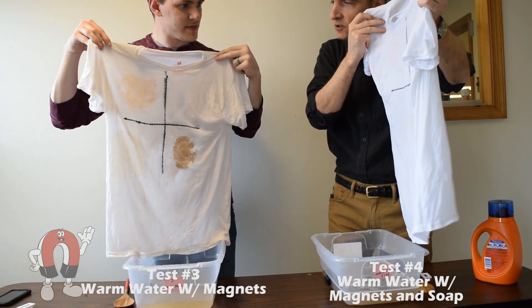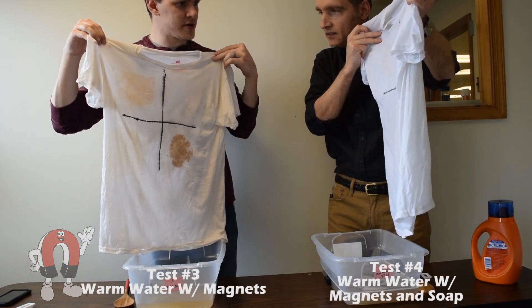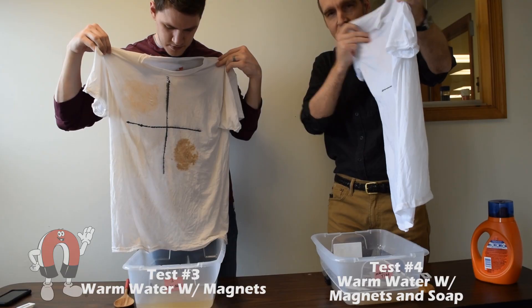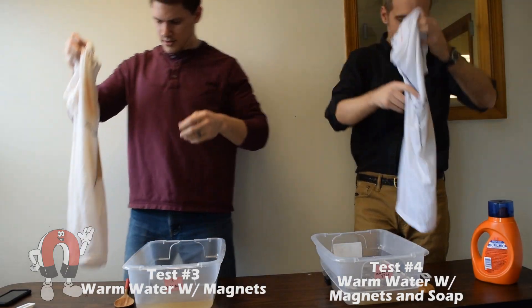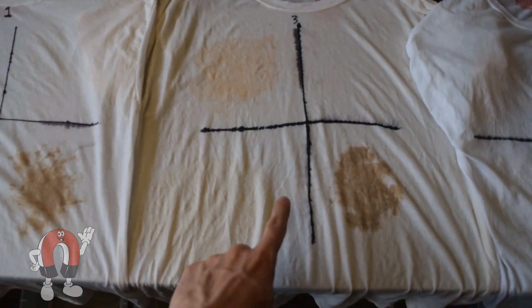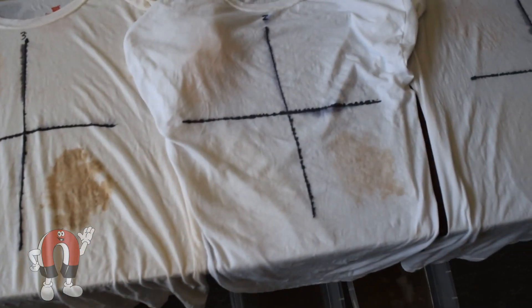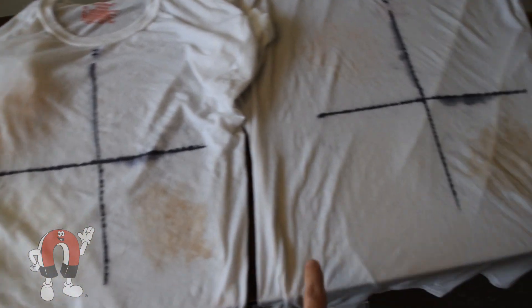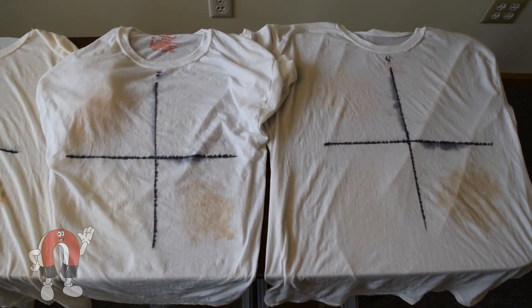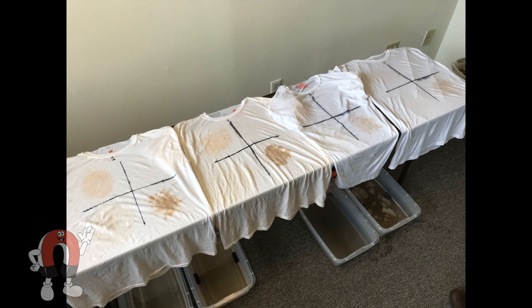The soap is definitely better than plain water. But comparing water alone versus water with magnets, there's no visible difference between those two. The shirts washed with just water and with magnets both have a yellowy tint, while the soap and soap-with-magnets shirts look much whiter and quite similar to each other. The results show no meaningful difference between the control tests and the magnet tests — the shirts washed with magnets don't seem any cleaner than the regular washes.